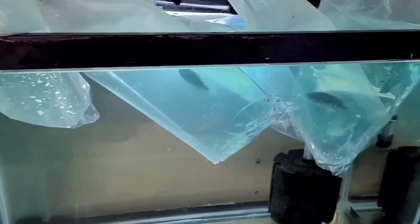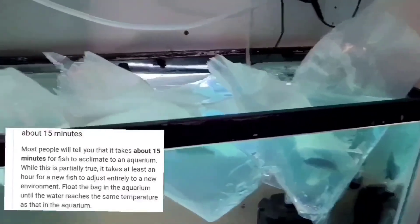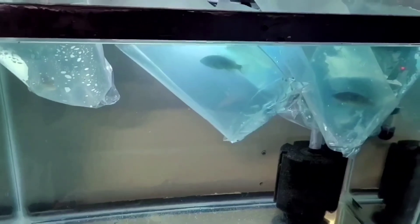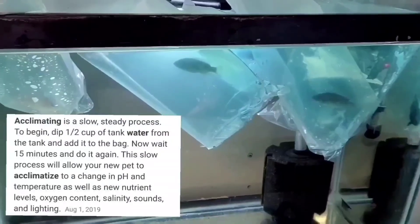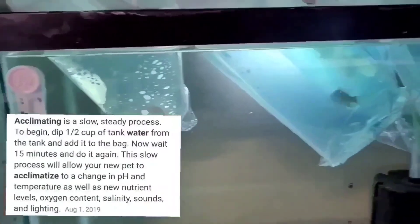It's been about 15 minutes or so. They should be acclimated to the temperature. What I've done is just open the bags and now I'm going to introduce some of the tank water to them. I know the Joey DIY guy, king of DIY, would net them, but I don't want to do that — they've already been stressed enough.